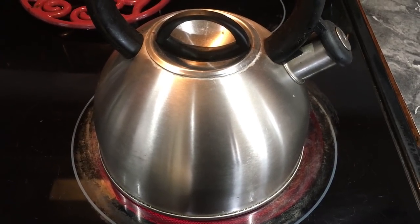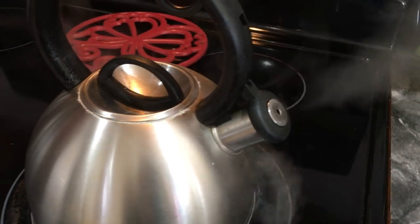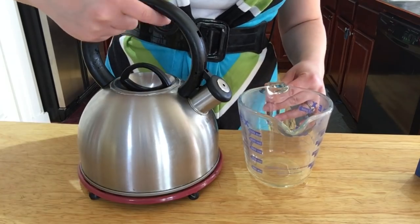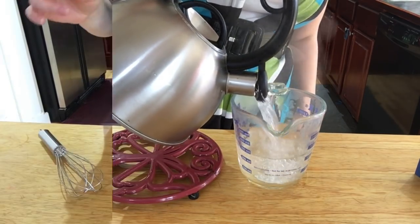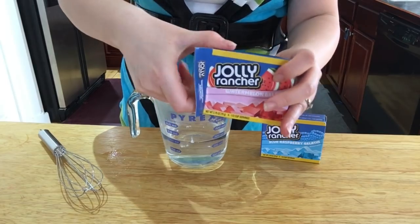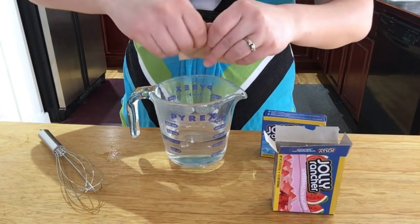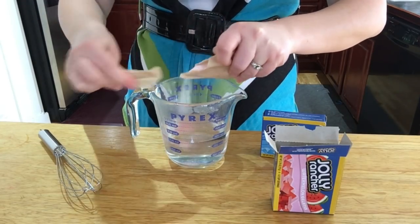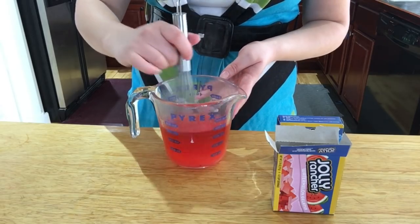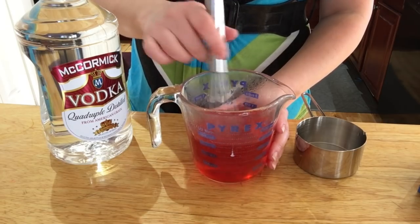The first thing you want to do is boil some water in a tea kettle — if you don't have a tea kettle, just boil it in a pan. Pour one cup of water into a measuring cup. They actually sell Jolly Rancher jello gelatin at the store; this is the watermelon kind. Just pour it right into the hot water — you can really smell it, it definitely smells like Jolly Rancher — and stir it until it dissolves.